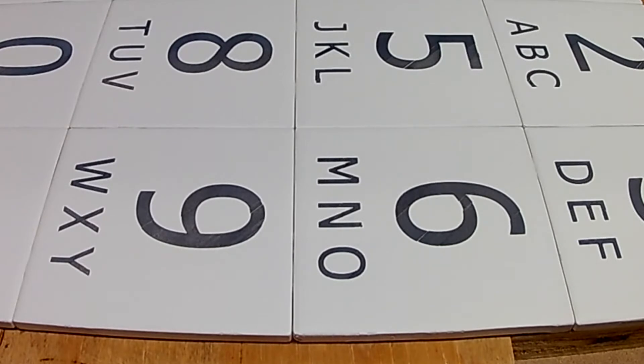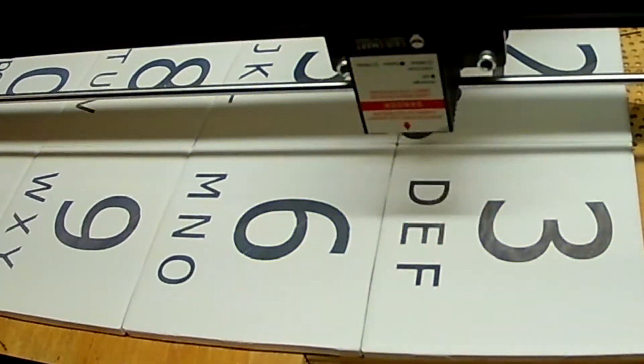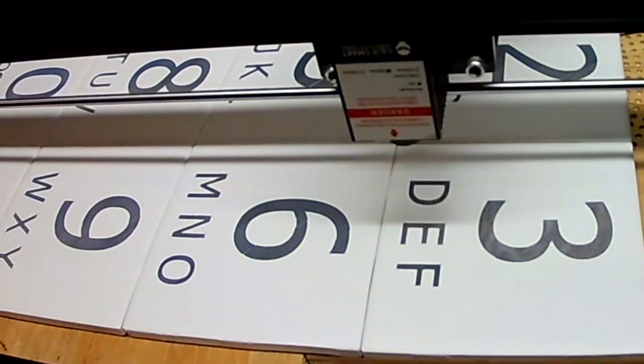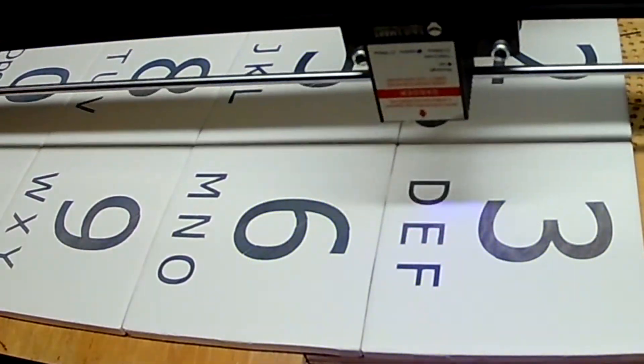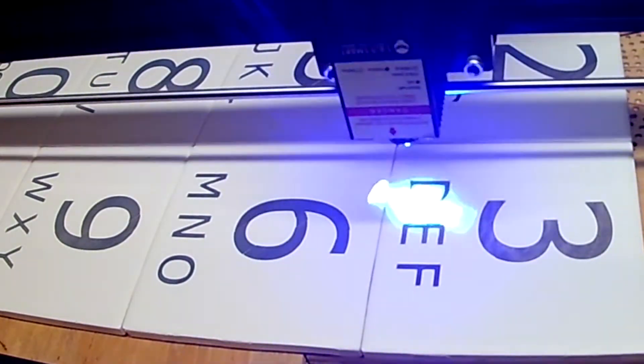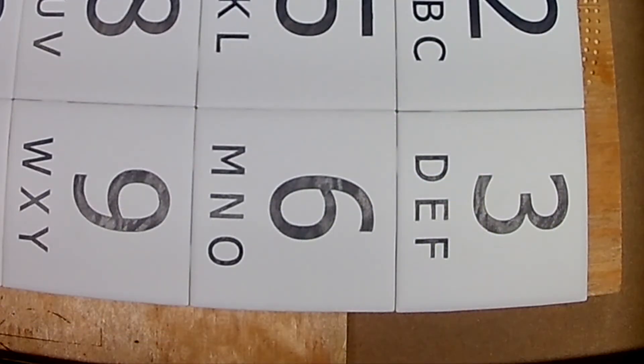Now that the burn is complete, we can see some of the unintended side effects from the flood fill. After turning the flood fill off, I re-ran the program so that it would go over everything again. This did a very good job of hiding some of the anomalies that crept into the burn. After the re-burn, we can see how well it cleaned up with flood fill off.